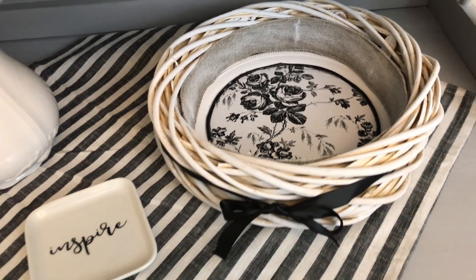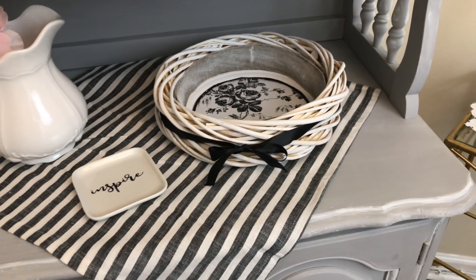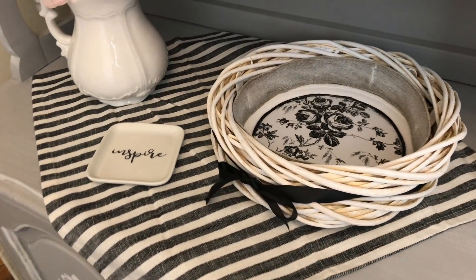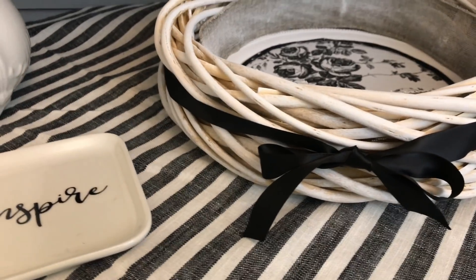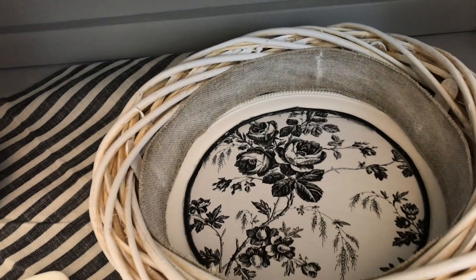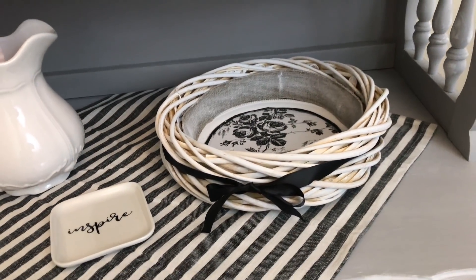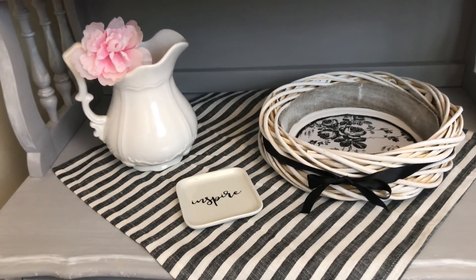Here's the finished product — my Dollar Tree tray or basket. I'm really not sure what to call it, but maybe you can all help me out with that. I keep staring at it like I'm obsessed with this thing. I feel like the contact paper in the middle just elevates the look; it really makes it look a lot more expensive than it really is. It cost me three dollars to make — I don't factor in the contact paper because I didn't use the whole roll, I just used a piece.